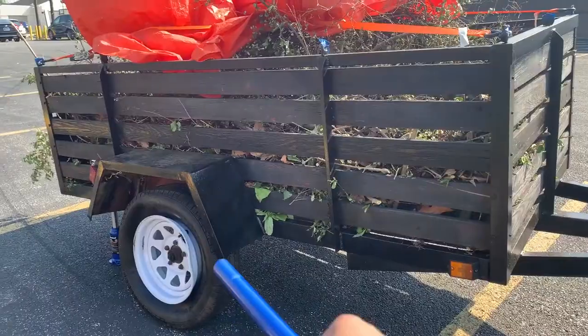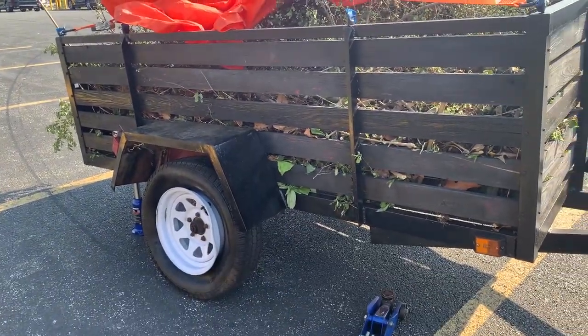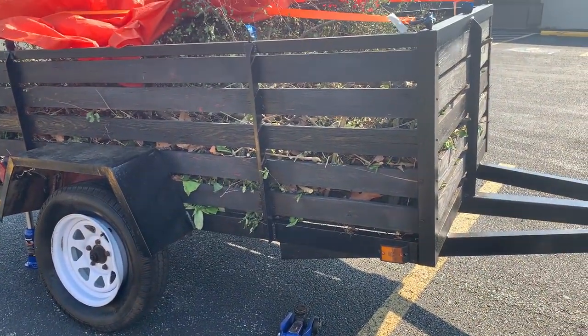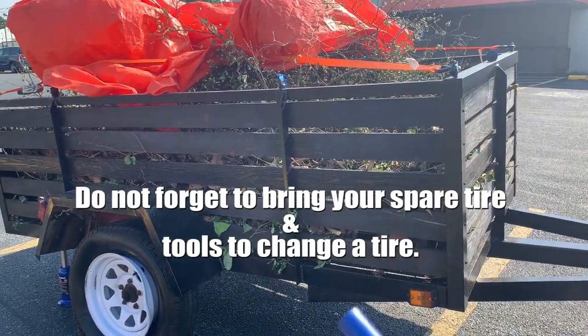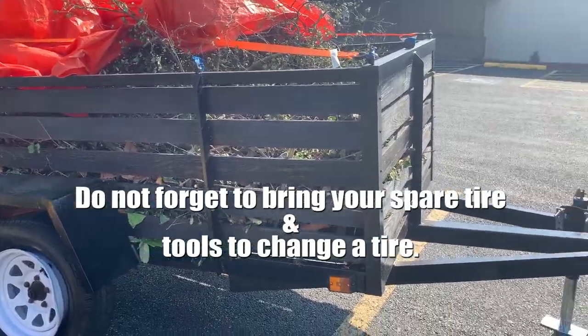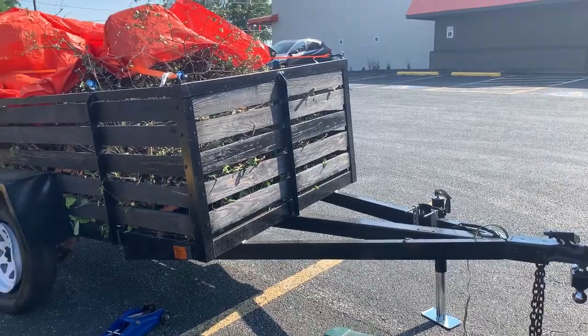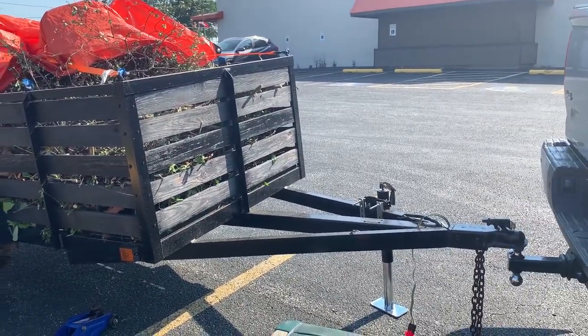I left the spare tire at home in the garage with the garage key on me, so lesson learned guys. If you're going somewhere with your trailer, make sure you inspect the trailer fully before doing any type of traveling on the highway or on the road.